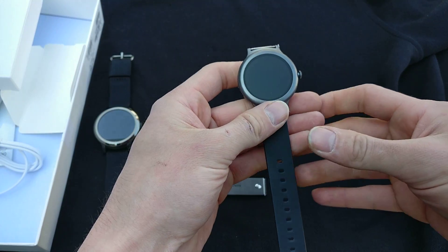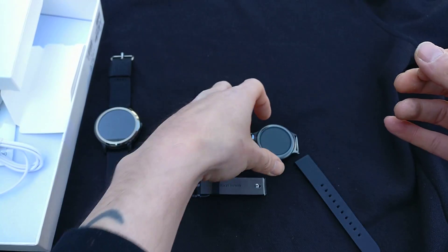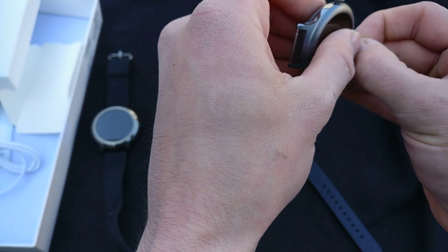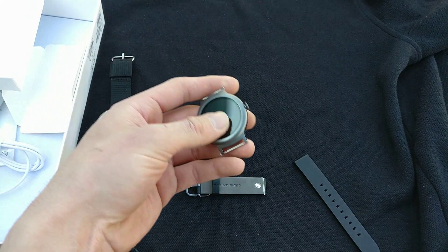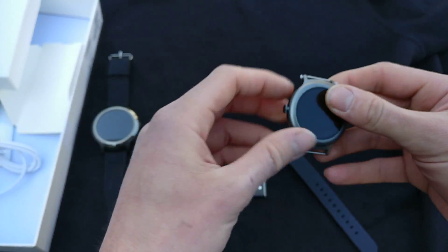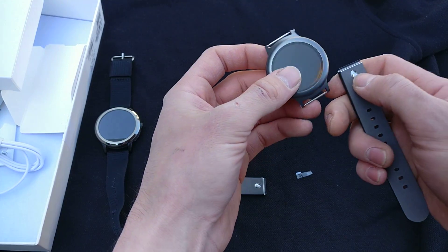Now, I'm a lefty and it's my understanding that this watch will flip orientations. So I'm going to set the bands up so that when it sits on my wrist, the spinning dial right here will be positioned where I can use it with my left hand.